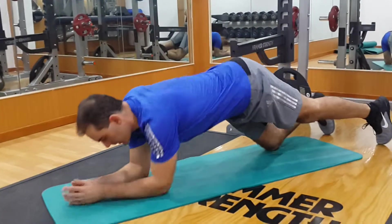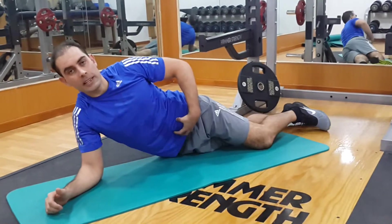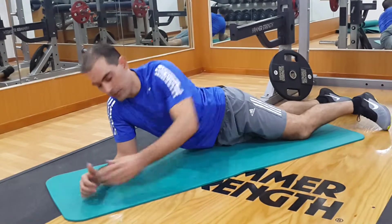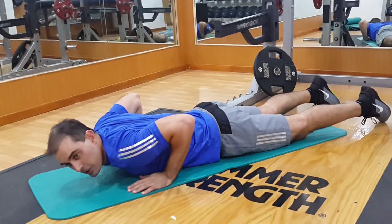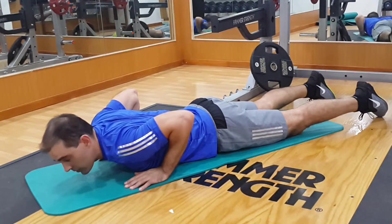The cobra stretch. You need to get down into the prone position. Tighten your stomach muscles so that they're really tight and supporting your lower back throughout the movement. Contract your stomach muscles really tight and keep them in that position throughout the stretch.